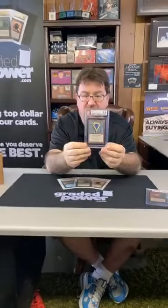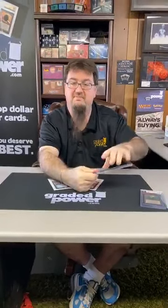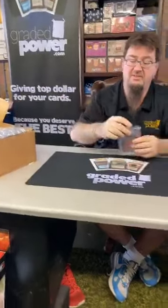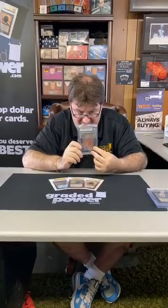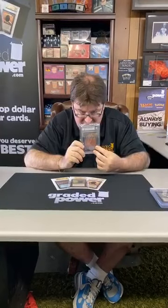Like I said, if anybody likes any of these cards or is interested, you can message me — I'll be happy to sell these today because I've got so much more graded stuff coming in. Next up, another Beta card: a Beta Mox Pearl, 8.5. Centering 8, edges 8.5, corners 8.5, and surface a 9.5.